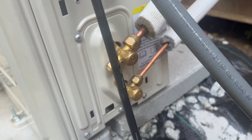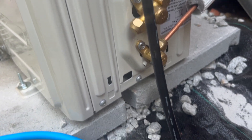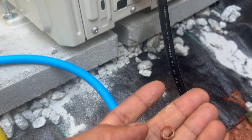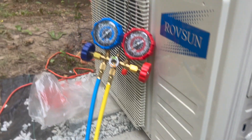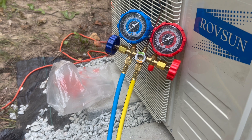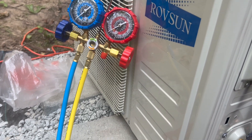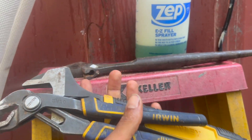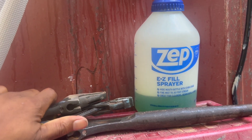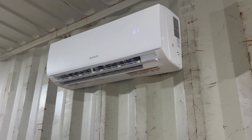That flare was leaking too, so I had to re-flare that. In a lot of videos, nobody ever has a leak except for me — I had two leaks. I'm just telling you: your leak is probably because you didn't torque the bolt down tight enough, or your flare isn't good. I recommend using a crescent wrench and a device grip or channel lock because it gets it much tighter than two crescent wrenches.